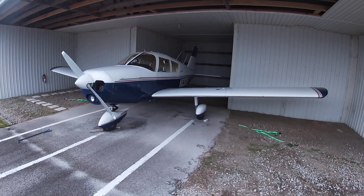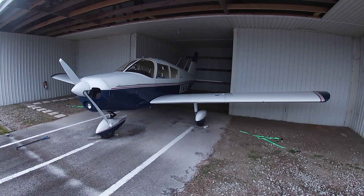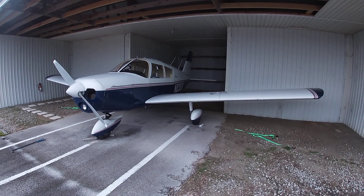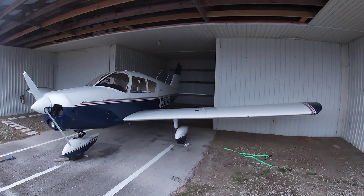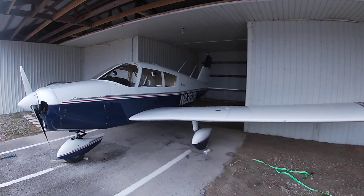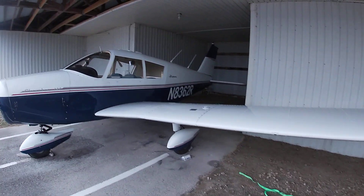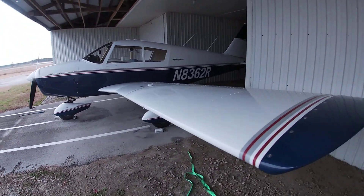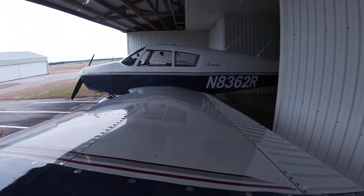Brian Risley down in Florida — I subscribe to his videos and I happened to see a video he made regarding some oil canning that was happening on his aircraft in flight. So I promised him this morning that I was going to come up to the airport and kind of show him what happens with my airplane.